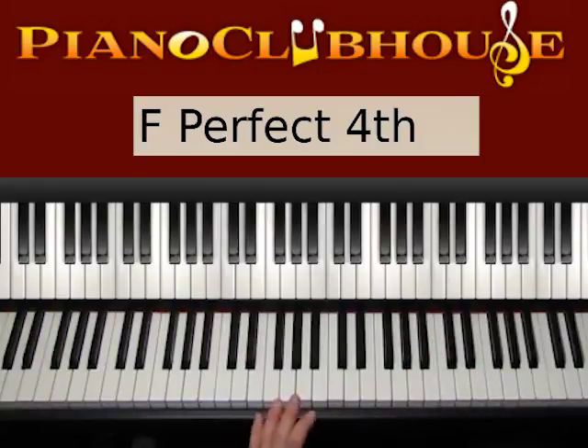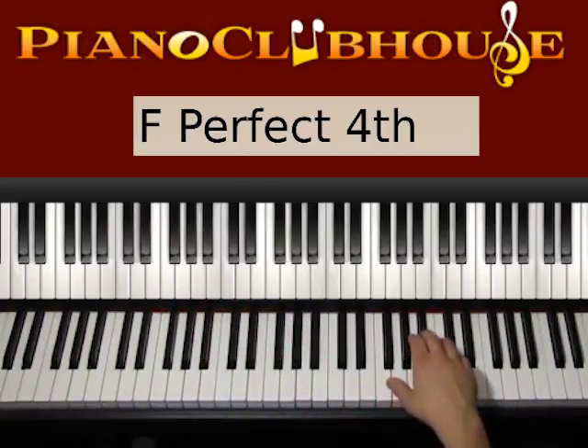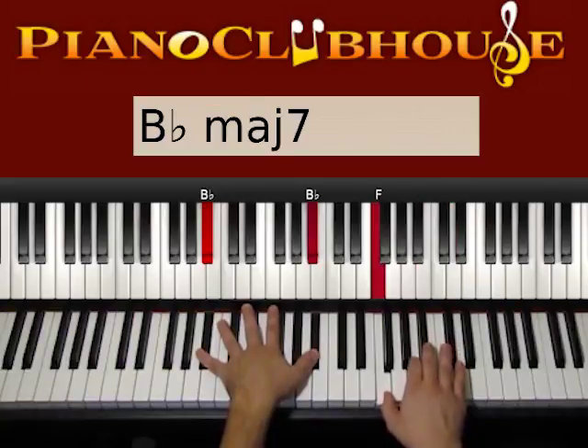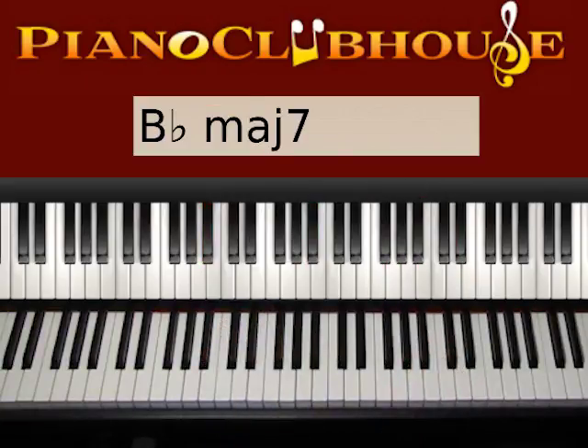And let's also add B-flat on the left. So start on the right hand just with this phrase, then add B-flat on the left. One, two, three, four. And basically that's the introduction.